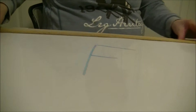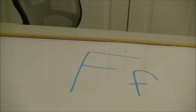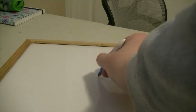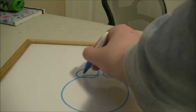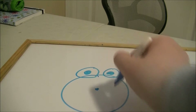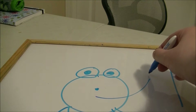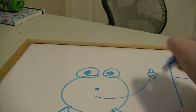Let's draw a frog now. I'll do a circle, an I, an I. And F also is for fly.